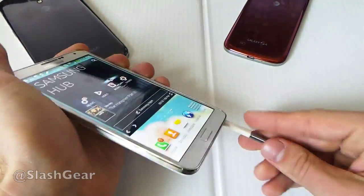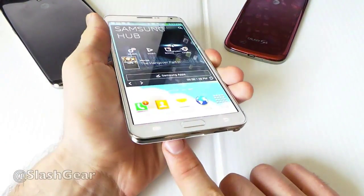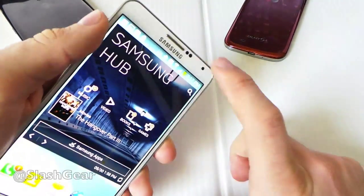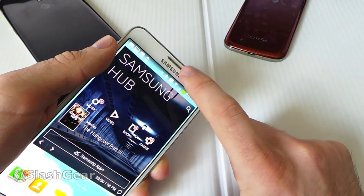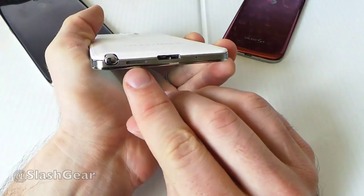We're going to look at some of the hardware here. Up front you have the Home button. We have the Back and Menu buttons there — I can see them light up. I have it set so they disappear rather quickly. You also have a front-facing speaker there that's for your earpiece. The main speaker is still on the bottom right down here.